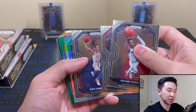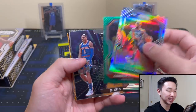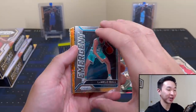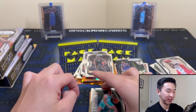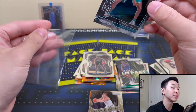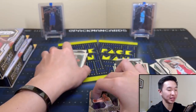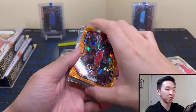Alright, boom. Julius Randle, Cam Johnson, Obi Toppin Instant Impact. And there we go — my first LaMelo card from Prizm! Now like my first Ant card, it's not a base rookie, which is definitely the one you want a lot more, but I'm just happy to see this guy in Prizm because he's eluded me up to now.